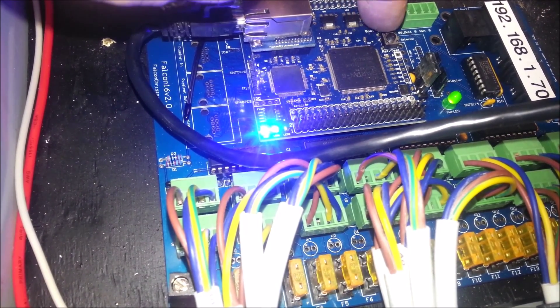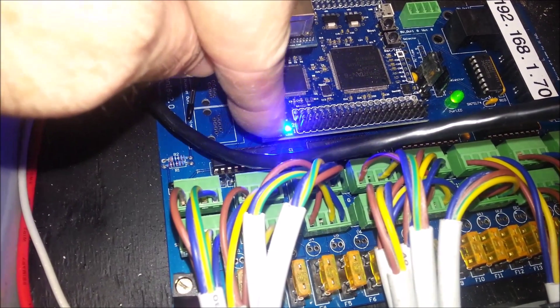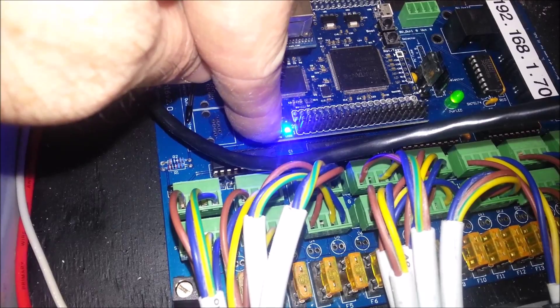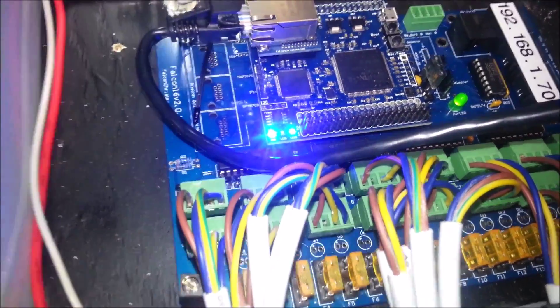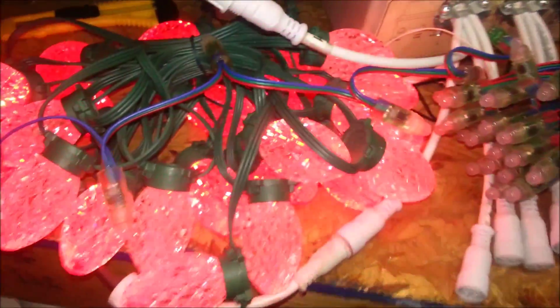If we want to go into test mode, we just select this push button right here and push and hold. We'll see a change instantly in these indicator lights — the LED will light up on the right and the middle one will turn off, indicating we're in test mode. If I zoom out, you can see our GE Color Effects are flashing away, so we're in good shape.